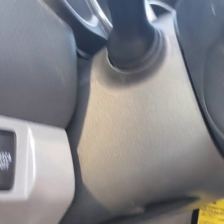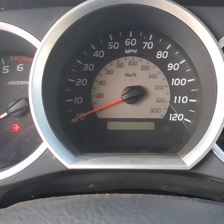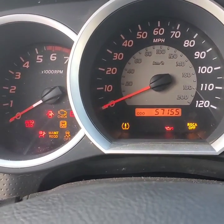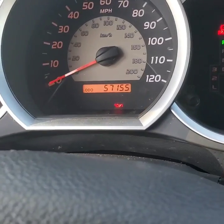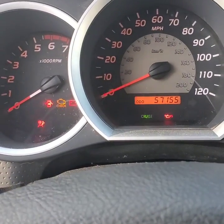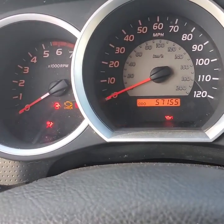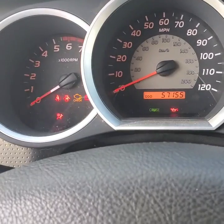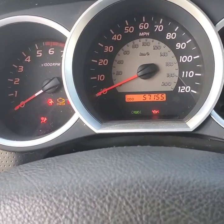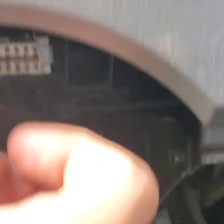You do this with the ignition off, center your wheel, and then once you turn it to the on position, you'll see the ABS and traction control lights — whatever you want to call them — they all start blinking and flashing. That's just resetting it completely, recalibrating it. Let it flash for about three to five seconds, turn off the ignition, and then pull your pin back out.